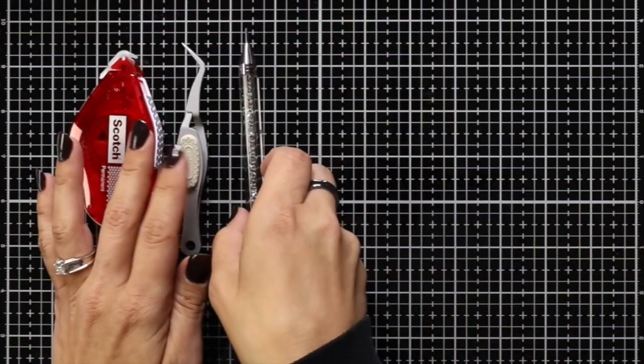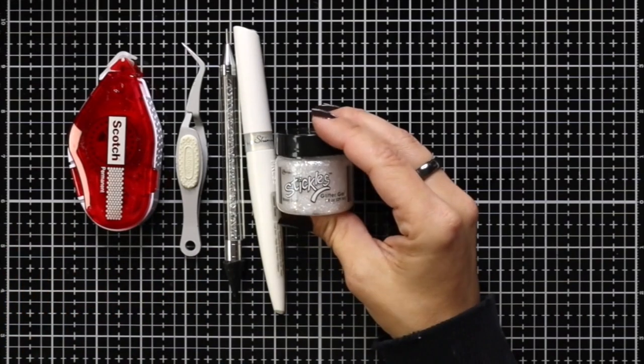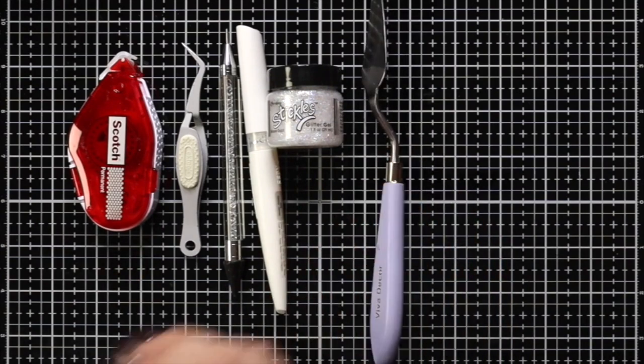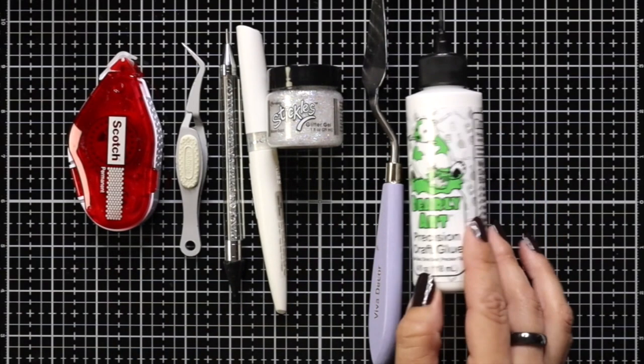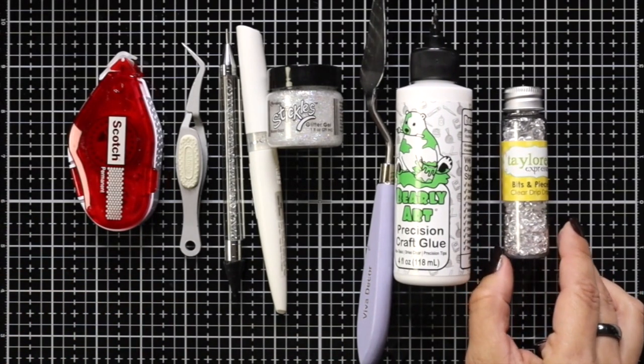A few other supplies include the tape runner, some tweezers, an embellishment wand, some glitter gloss, and also the stickles glitter gel. I also have a palette knife, the Berry Art Glue, and a few other supplies along the way including some clear drip drops.